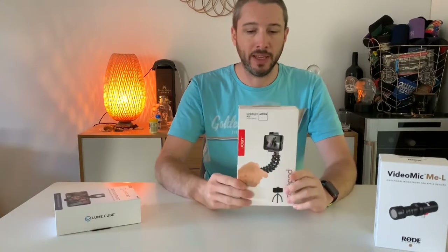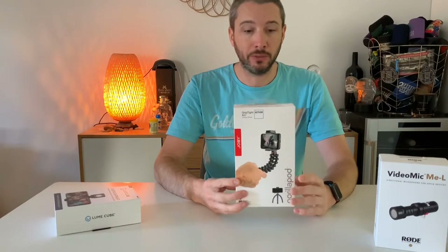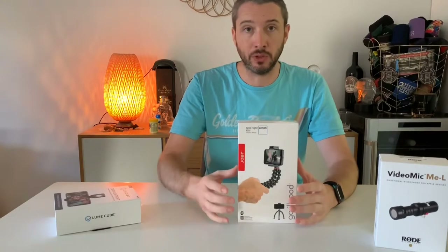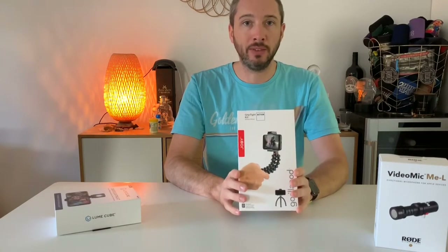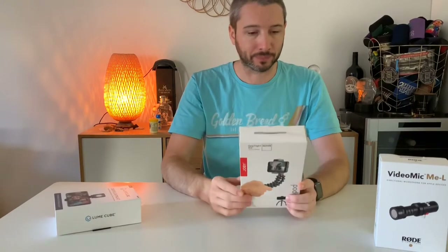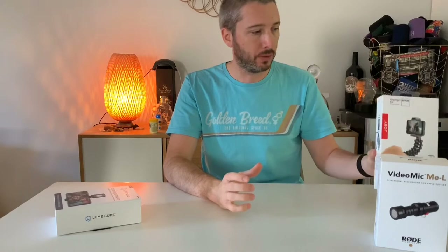Moving on to the next couple of bits — I picked up a GorillaPod. These are nothing new, they've been around for quite a while. This is made by Joby. The real reason I wanted this was I wanted a better smartphone holder for my tripods. I've got a number of tripods already — a table tripod and a big tripod that I use to record these videos — but I wanted something a little better to actually hold the smartphone in place than just a spring-loaded thing I got off eBay for like a dollar. This grip has a cold shoe mount on the top, so I'm able to put a light on top as well as have the microphone connected to the lightning port of the phone. That's pretty cool.